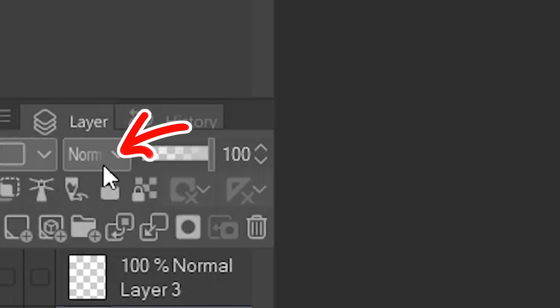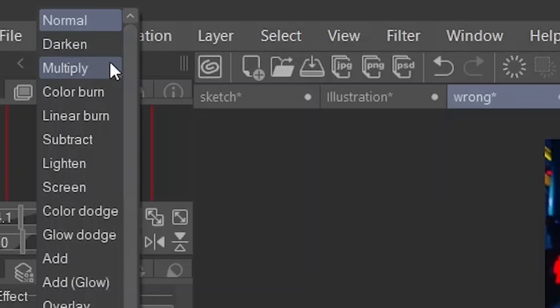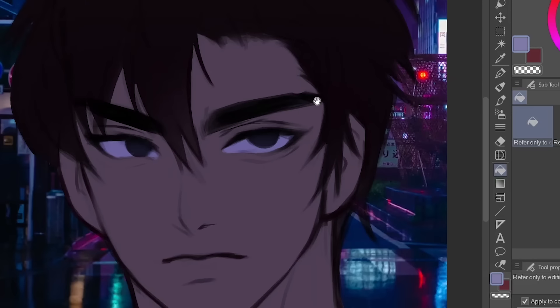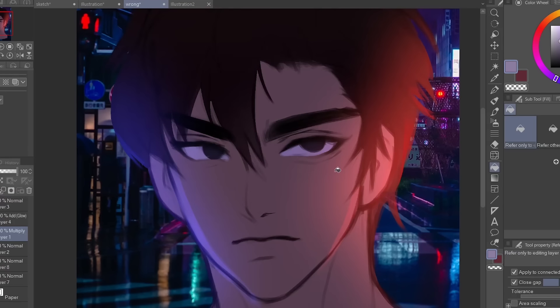Blending modes are located right here. Feel free to mess with them. For example, if I want the drawing to have sort of dark, neon vibes, I could just use the multiply mode and then use the paint bucket tool to add a dash of blue to the painting. Then I could use the add glow effect to add a bunch of lights. Okay, this is like really crappily done, but you guys get the point.